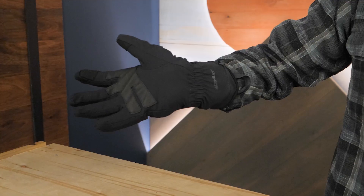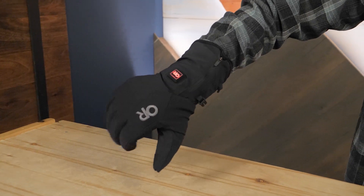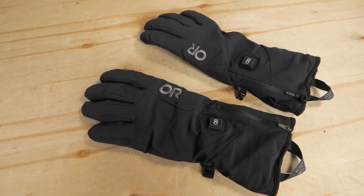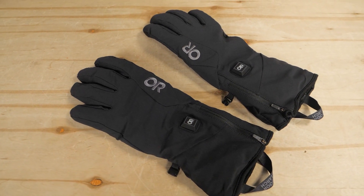When you need dexterity and warmth in your hands and fingers while playing in cold conditions, grab the Outdoor Research SureShot heated softshell gloves. Get the full specs at nwild.com. If you have any questions, our team of knowledgeable gear specialists is always happy to assist. Thanks for watching, and we'll see you on the trail.